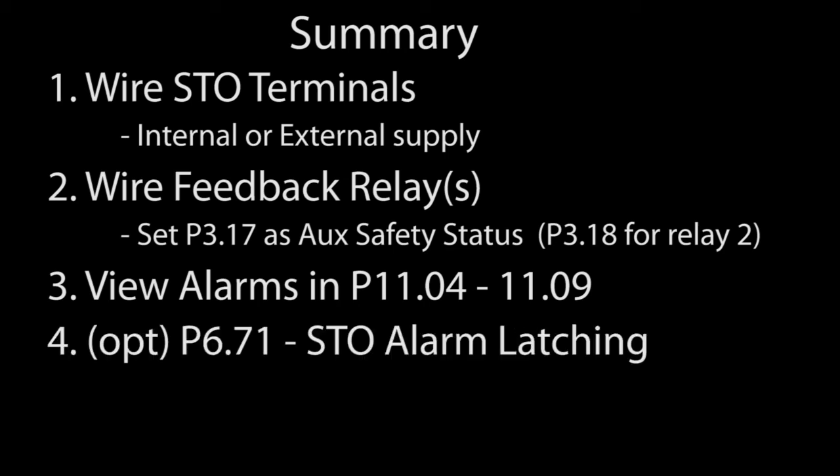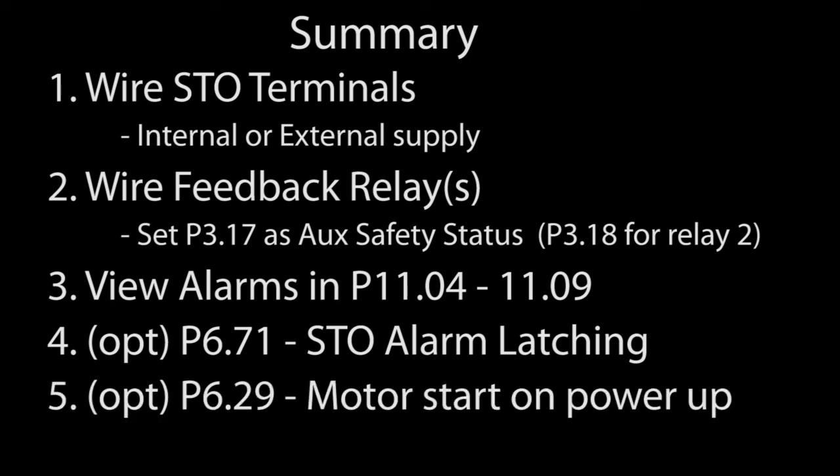You can also set whether you want the STO alarm latched or not, and whether you want the motor to start back up as soon as the STO condition is cleared. All of this is covered in detail in appendix E of the user manual.